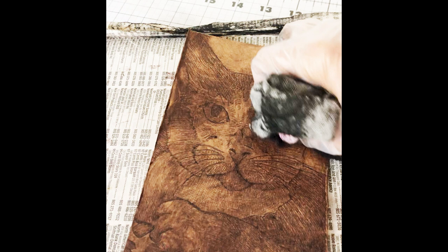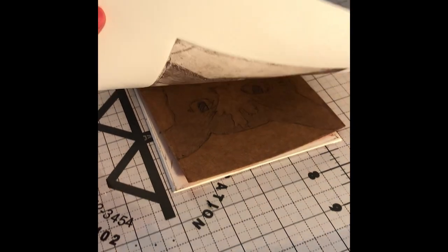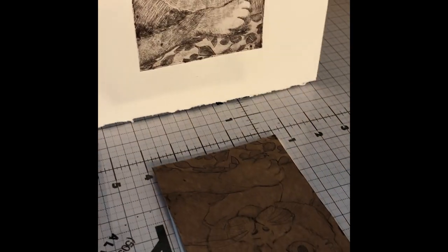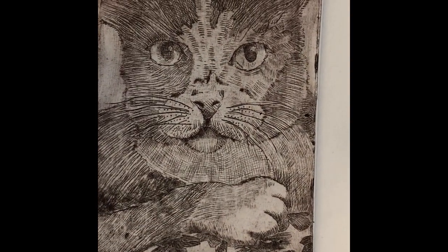I inked this plate with Akua Van Dyke Brown Intaglio ink and wiped it with Akua's wiping cloth or tarlatan. You'll find a lot more details over on my blog. Look at how much of the ink is staying in those lines. I printed the cat on my etching press using Arnhem 1618 paper and I was pleasantly surprised with how much detail I was able to pull out of that thin carton material.